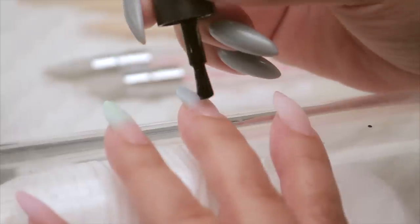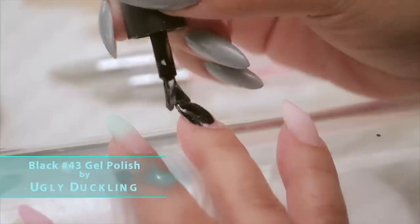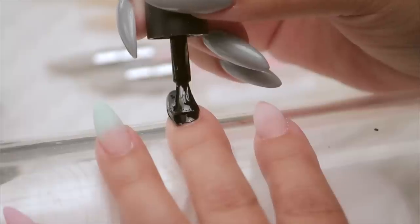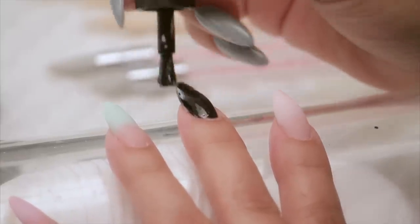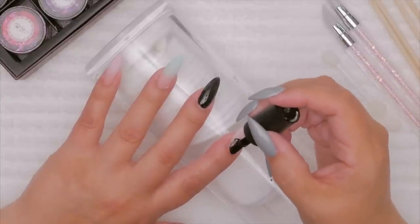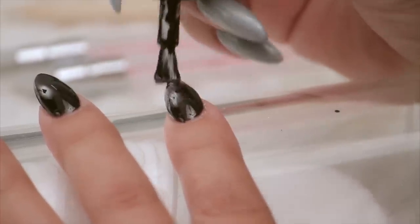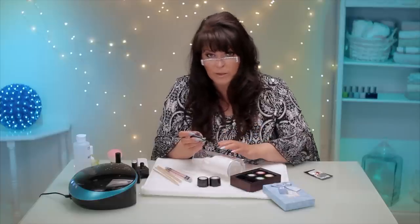I'm going to put two layers. The reason I'm showing you this part is there are a few tricks to make sure the chrome look is perfect in the outcome. When you think about putting chrome onto anything, if the pre-surface is not flawless, the chrome will pick up on that. Chrome is mirror-like, glass-like, and it's going to reflect the surface. Any little dent or divot will show, and you'll see it. The surface you're painting on has to be extremely smooth.